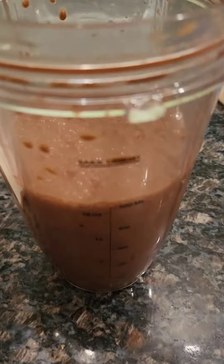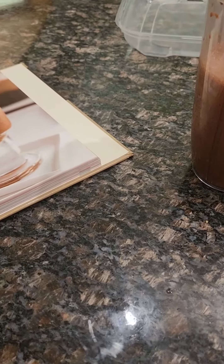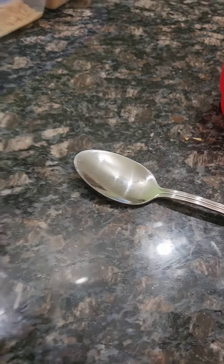A tablespoon of instant coffee — I use Taster's Choice. It called for a sugar substitute but I didn't do that. I used sugar, three tablespoons — three heaping tablespoons.